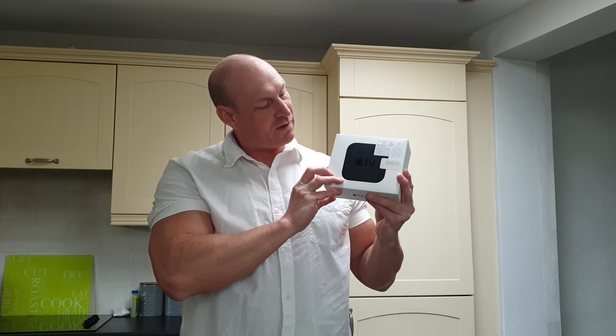How are you doing guys? Welcome to my unboxing of the 4K Apple TV box.